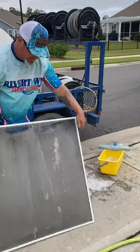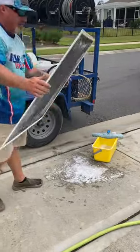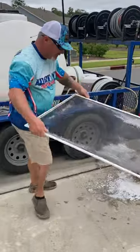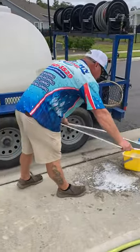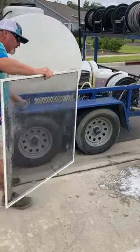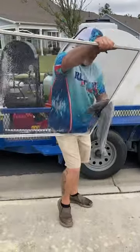The way you get all that soap off is lightly — not real hard. It's amazing how that soap just falls right off. Then you need to take a dry cloth and go around the outside of your screen.